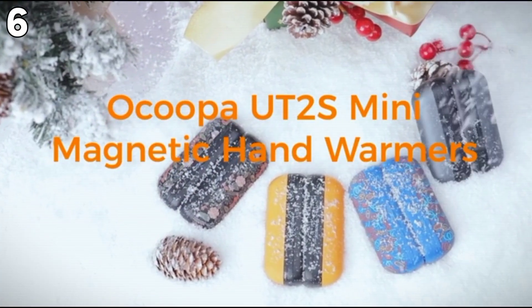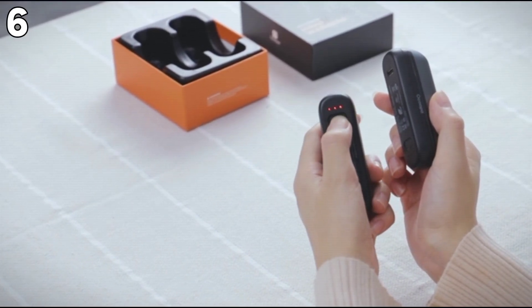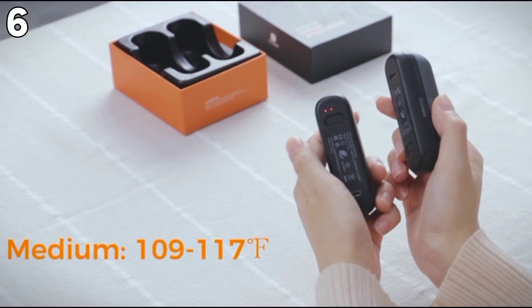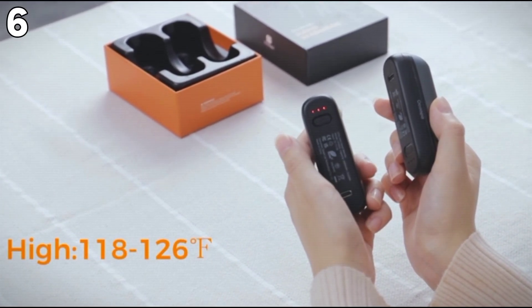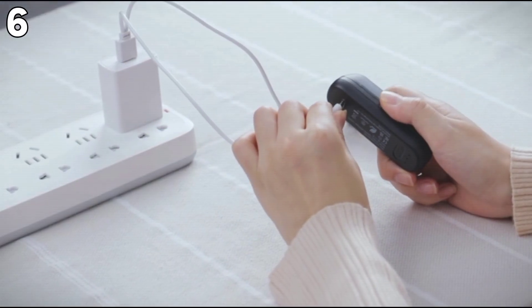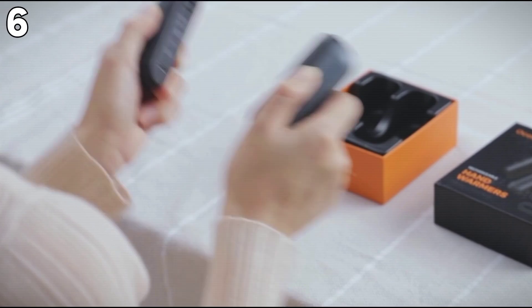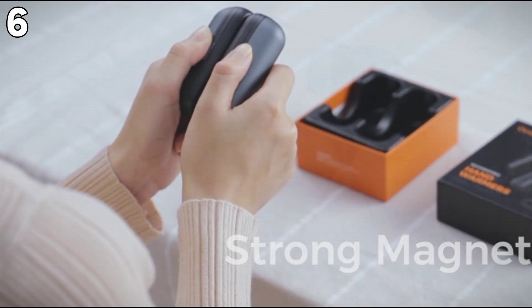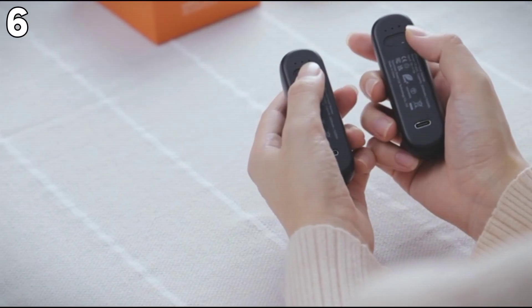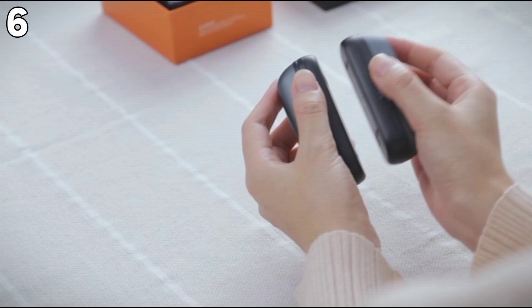Next, Okupa hand warmers — rechargeable two-pack portable pocket hand warmer heaters for winter. These electric hand warmers have a total 5,200mAh capacity, divisible into two 2,600mAh units that can be used in each hand or shared with another person. They are small enough to fit in a pocket, crafted from top-tier aircraft aluminum with a polished silicone finish. They get hot and warm to the touch with three settings, up to 126 degrees.